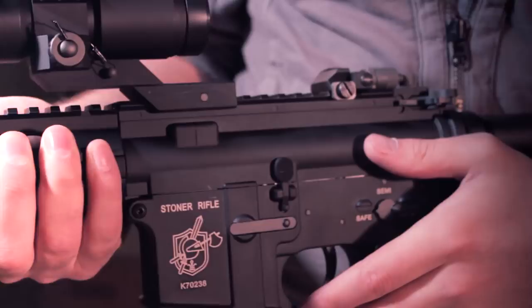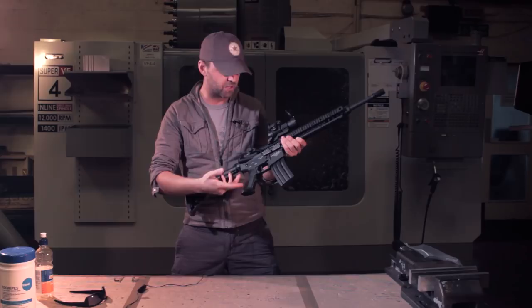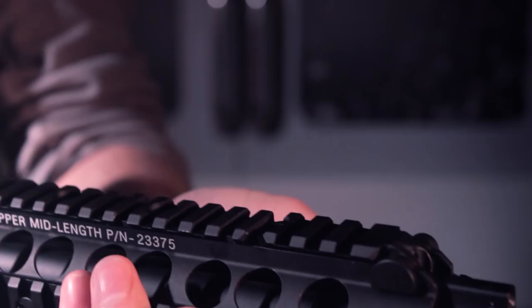Moving to the top and front end of the gun, we've got a full length rail and it features the rear folding sight — it's the Stoner type — and a front folding sight which is really neat. It folds flat in and disguises the rail as well. Nice positive lock on both and they're really good quality.